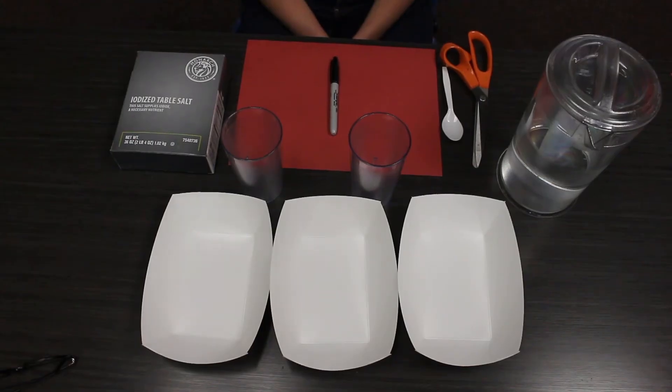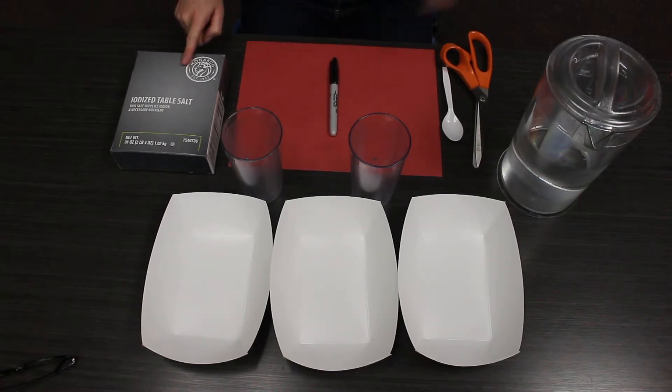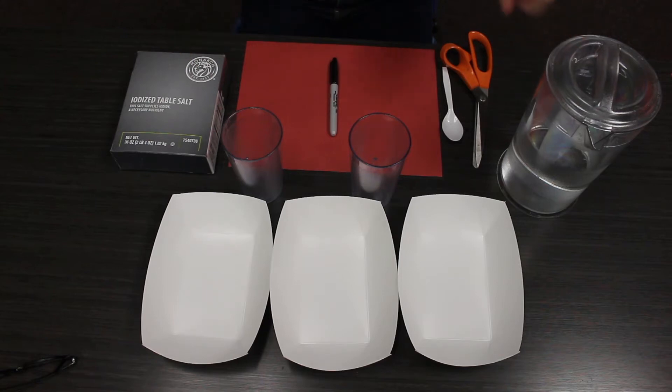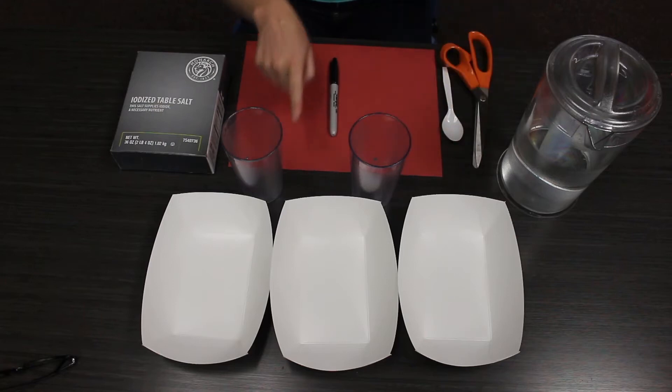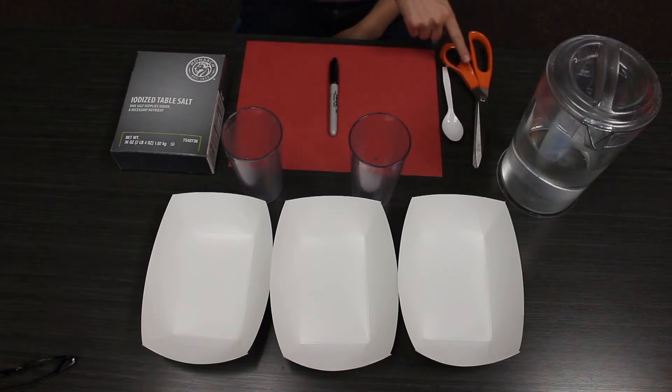For this experiment slash craft we're going to use paper, salt, water, some cups — two cups — some plates, a spoon, and some scissors.